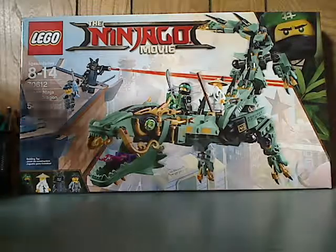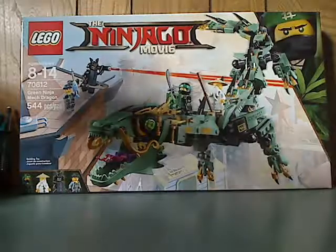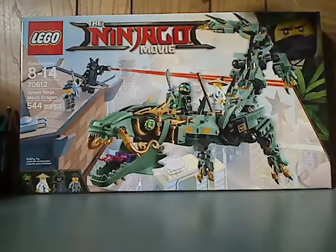On the front of the box you can see the Lego logo, Ninjago Movie logo, picture of the dragon in action. Recommended ages 8-14, set number 70612, and it has 544 pieces. There's a good front look.